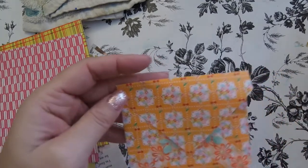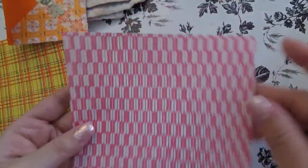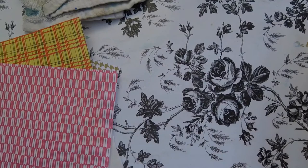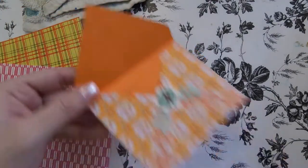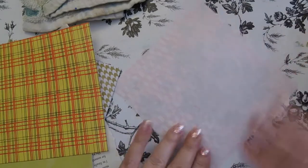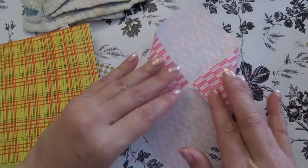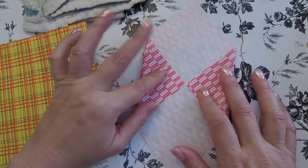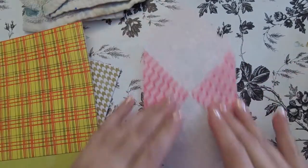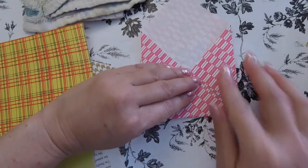I didn't want them flying around all over the place in the big envelope I was going to send, so I made these little miniature envelopes just to keep them all together. I decided to film a video while I was doing it. This one I made out of origami paper, which I think is six by six.